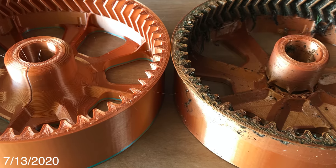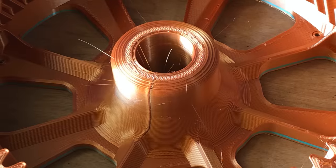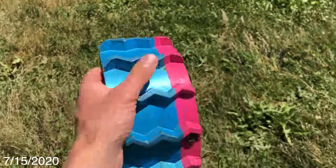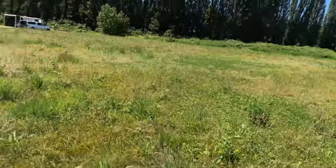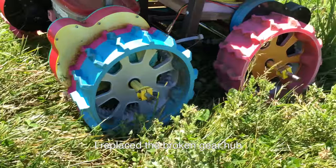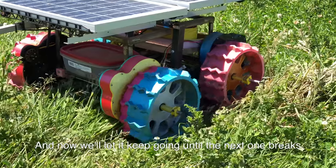I designed a new gear hub with a beefier center section that seemed to prevent them from breaking. I replaced them one by one as they would break. Three wheels are spinning, one wheel's not — it just broke off and made it quite a ways before getting stuck. I replaced the broken gear hub and now we'll just let it keep going until the next one breaks.